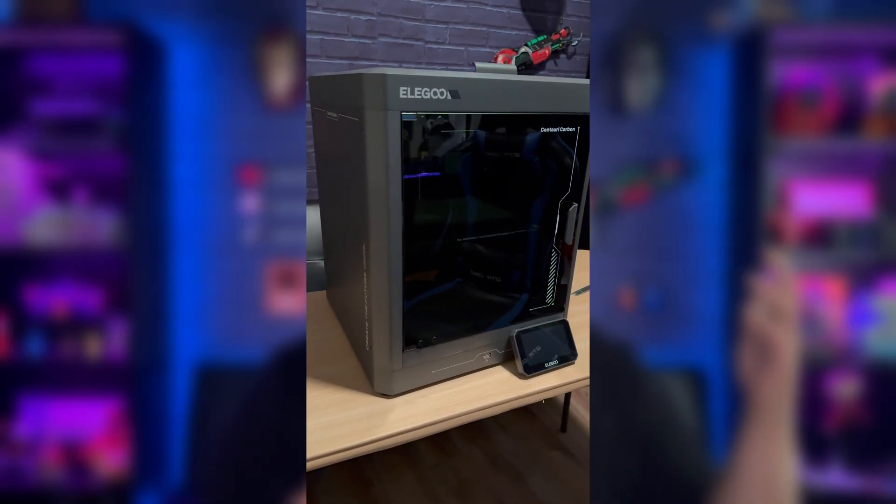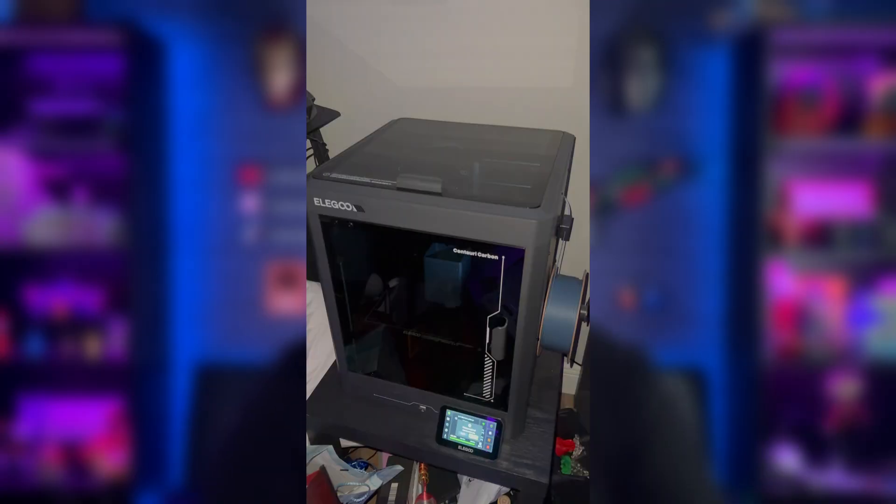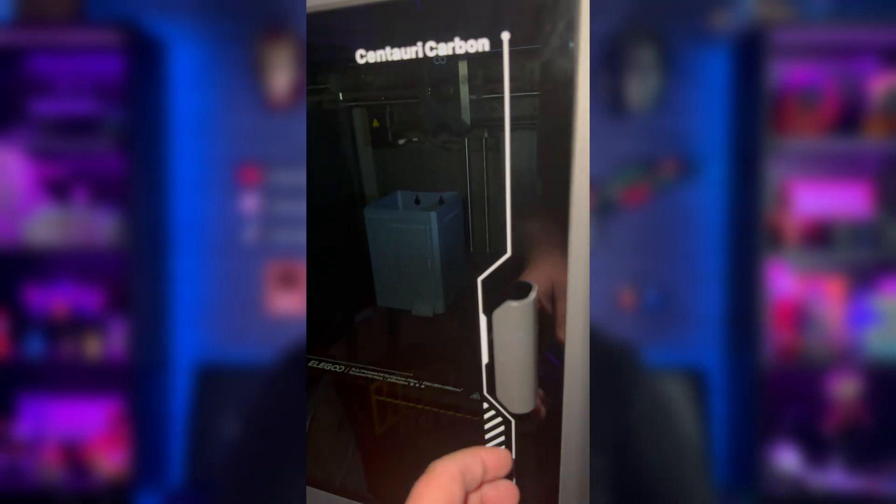Hey guys, welcome back to the channel. Today we have the Elegoo Centauri Carbon. This is Elegoo's latest FDM 3D printer, as well as their first fully enclosed FDM 3D printer.